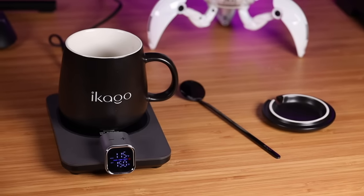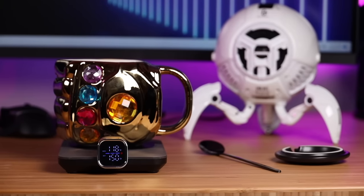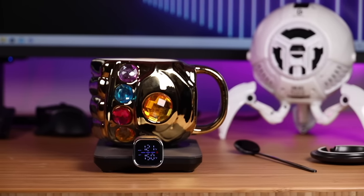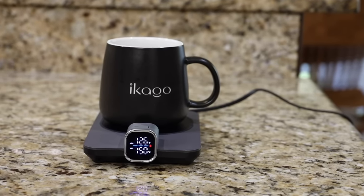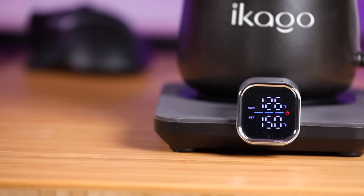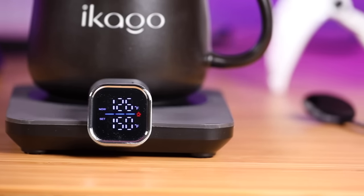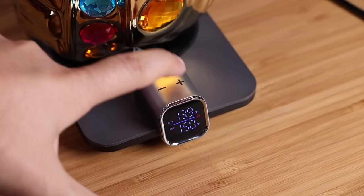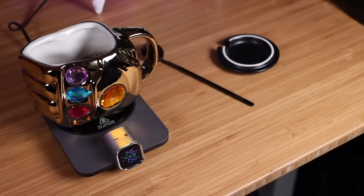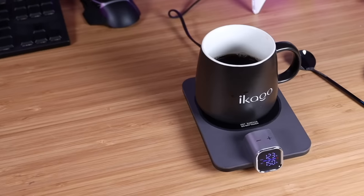The Ecago Mug Warmer is the first infrared temperature measurement mug warmer, which can monitor the temperature of the beverage in the cup in real time. You can get the temperature you're looking for down to one degree, up to 175 degrees Fahrenheit. There's also a very easy-to-read LCD screen that shows the coffee's current temperature, a status bar letting you know whether the coffee is warming up, cooling down, or at the perfect temperature, plus the temperature you have set. It's easy to control with minus and plus buttons, and features like auto shutdown and safety lock make it safe and efficient.